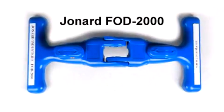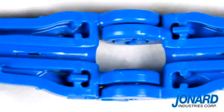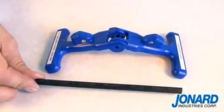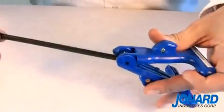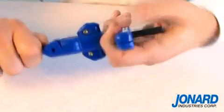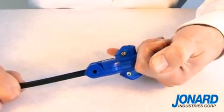The Jonard FOD2000 Fiber Optic Drop Cable Slitter is a patent pending tool that simplifies the slitting of flat drop cable jackets at the end of the cable or mid-span. The FOD2000 puts a slit on both sides of the jacket, allowing easy access to the fiber or strength member, and the ease of use makes this tool truly unique.